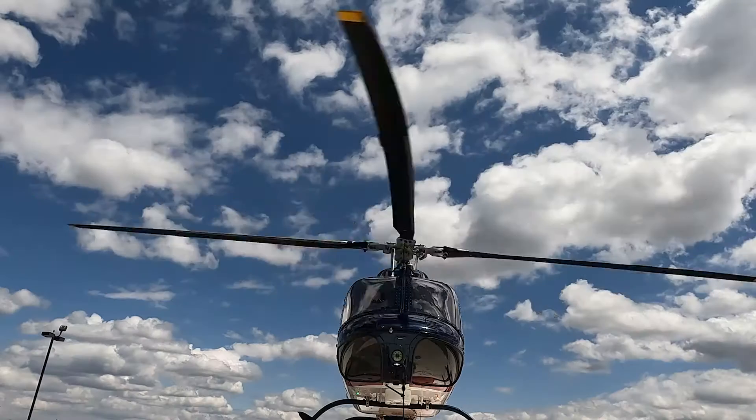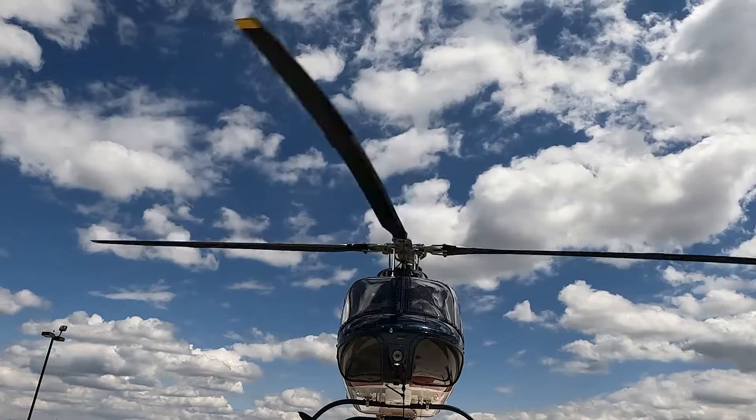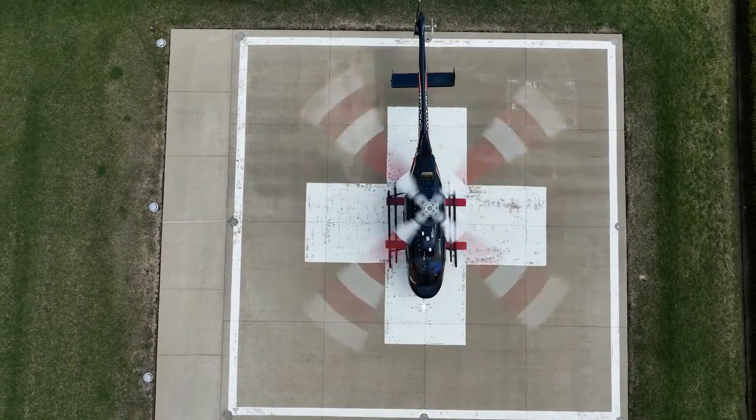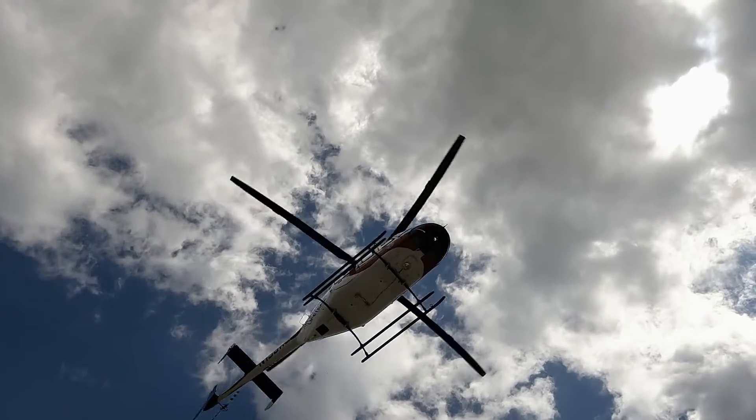It automatically performs a function on its own. It's got the computers that can handle that workload and does it safely and reliably every single time. It's an all-glass cockpit in the GXI — talking about the moving map. If a call came in, three or four clicks, I can have a waypoint in and start navigating directly to it. So it's a real smooth, fast, efficient process.